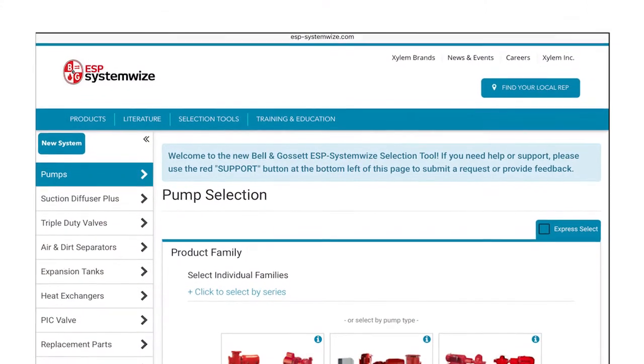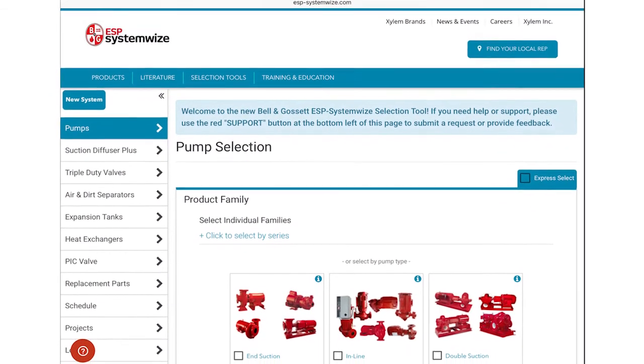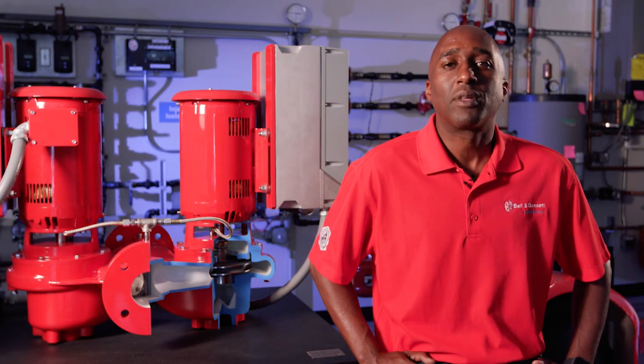The Series E82 and E82SC are available for selection in ESP System Syzer. ESP System Syzer will have the ability to select these models in parallel or a duty standby operation. For more information, you can contact your local Bell & Gossett rep or you can visit the website BellGossett.com.